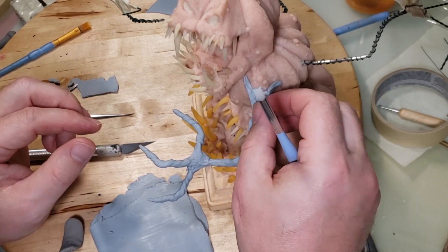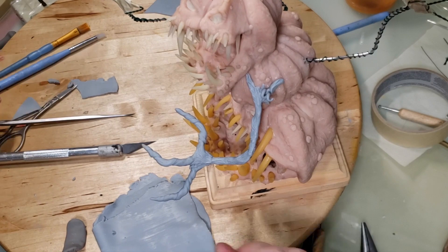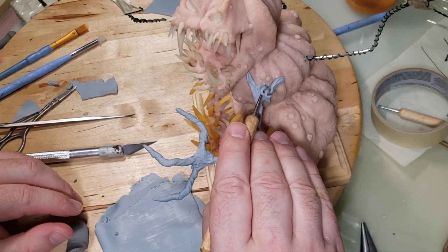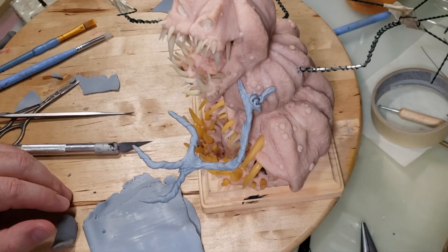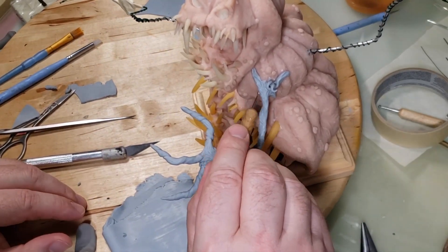There's one of those curly-Q things I was talking about. I just took a little snake of clay, wrapped it around one of the tools, and then slid it off the end to give it that curly shape. I added a couple of them here and there.